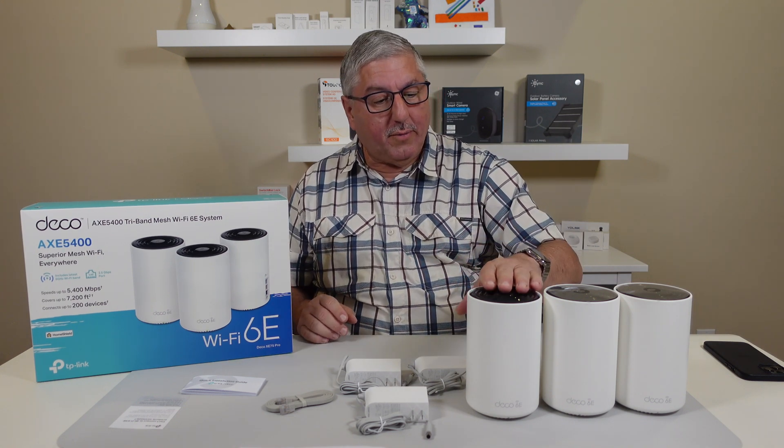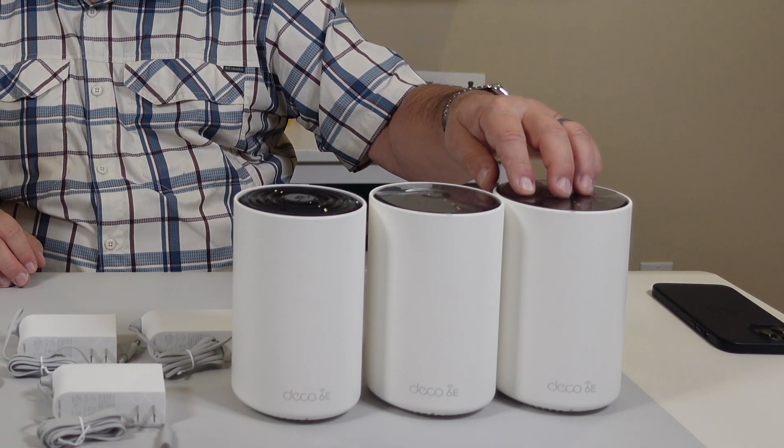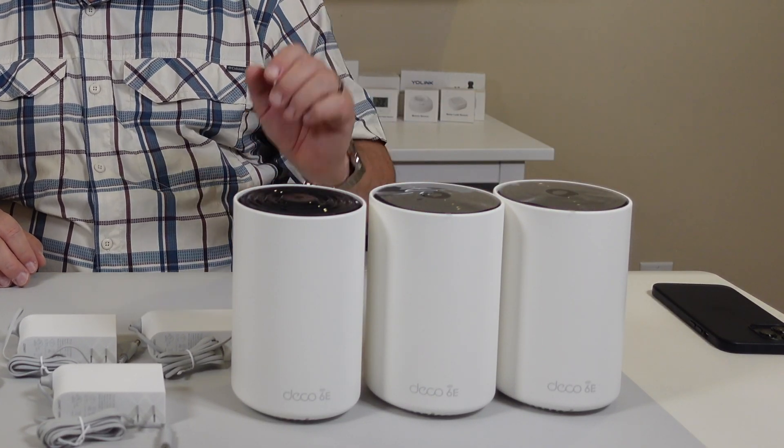We've got here in front of us — TP-Link sent us this for the review, and they sent us the model with three routers in it, and we're going to set that up and see how this thing behaves.